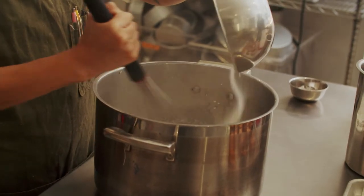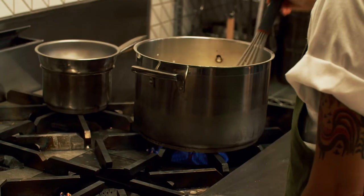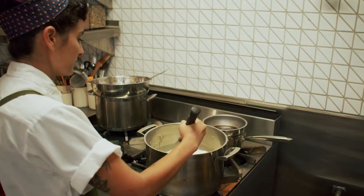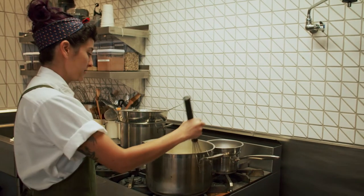We're going to put it onto the stove and warm it up. We're almost there — we're just heating this warm enough so that we can combine it with our yolks.